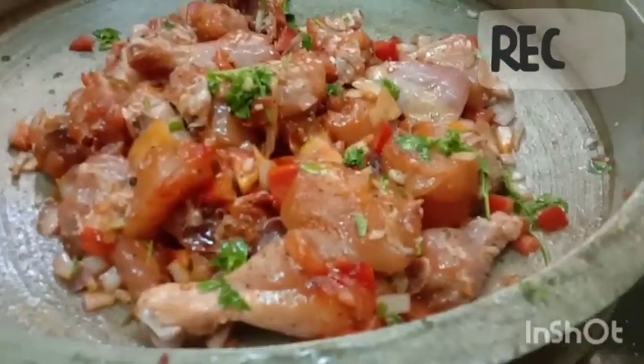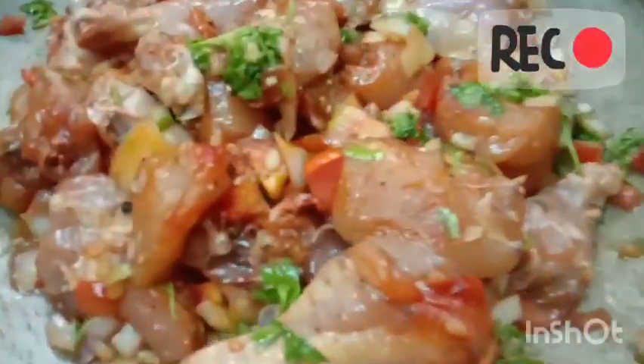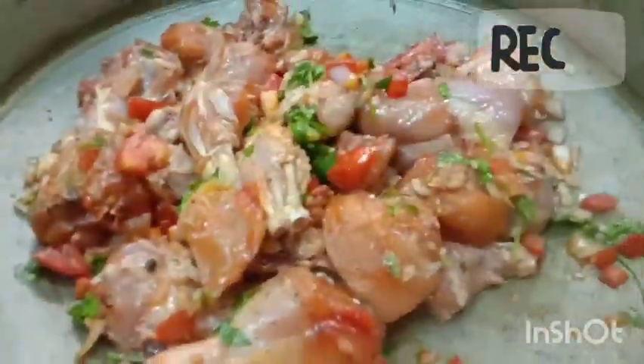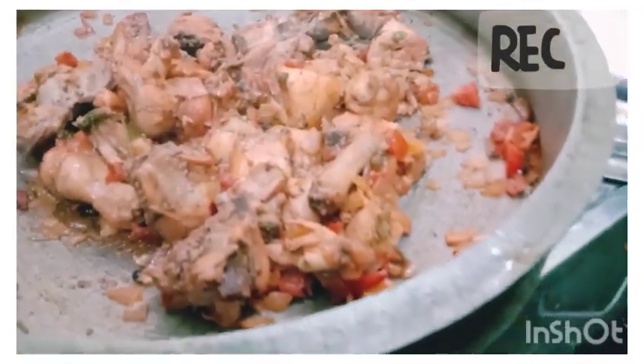Then we put the chicken in a bit. We will put the oil in as well. Then we will put the chicken in and cook it.